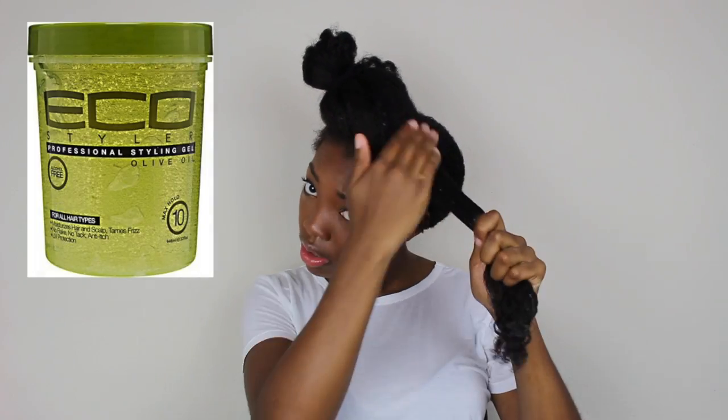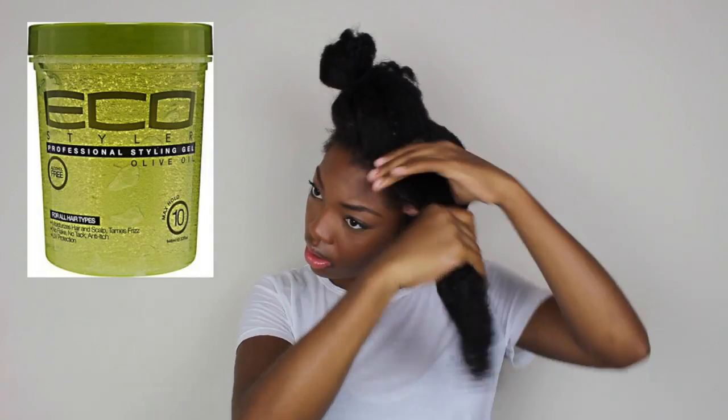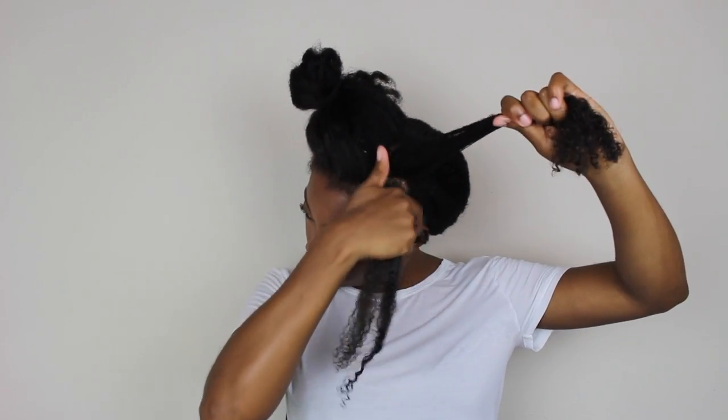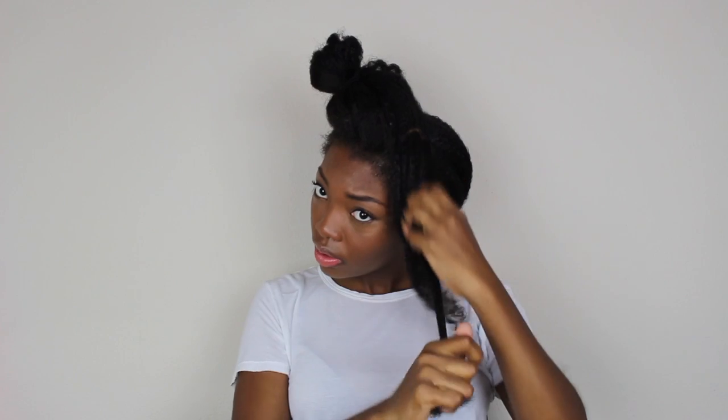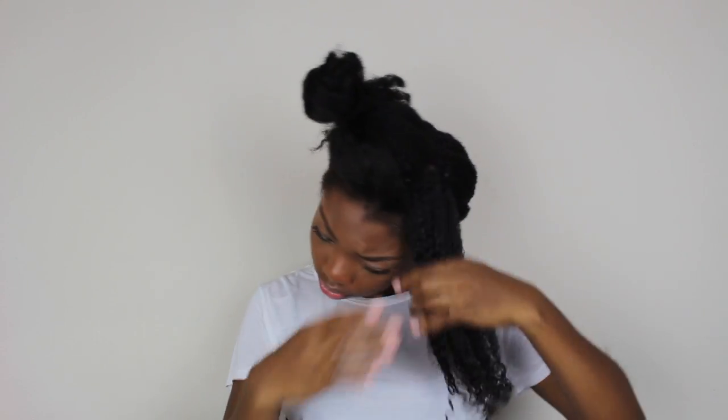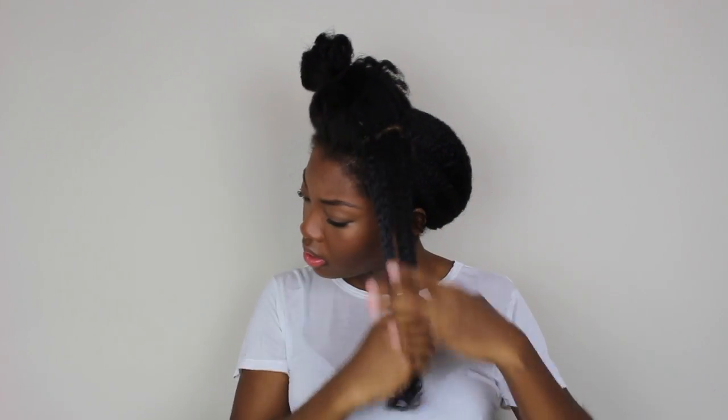Next I'm going to saturate that section with Eco Styler gel. I do not play when it comes to Eco Styler gel — I don't mind using a lot. Some people only want to use a little bit because it leaves their hair crusty and tight and chunky, but for me it doesn't do any of that. I just saturate to my liking, get into the root, all the way through the tip, and finger rake the product through. Once it's all in and saturated from ends to roots, I combine that with the rest of my hair and move on to the next section.